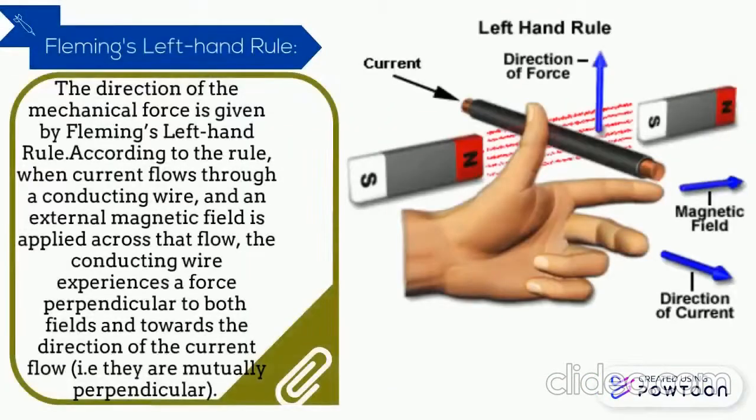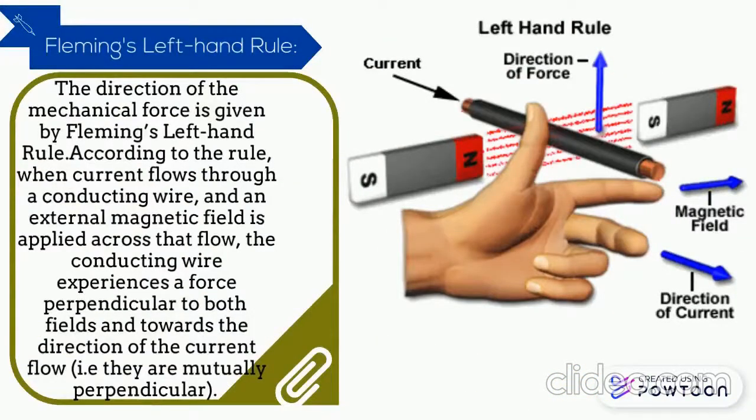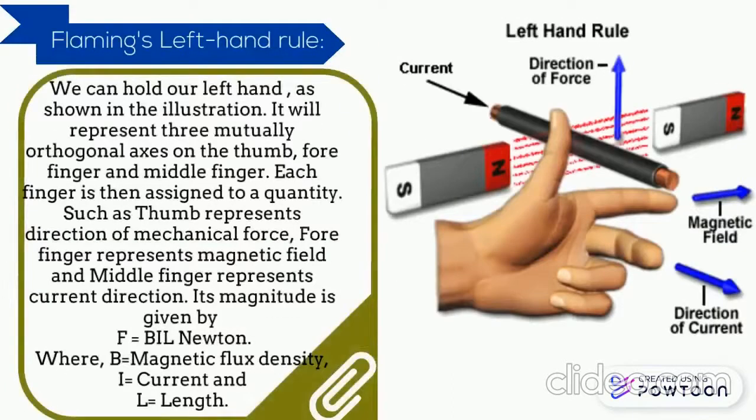Fleming's left hand rule: The direction of mechanical force is given by Fleming's left hand rule. According to the rule, when current flows through a conducting wire and an external magnetic field is applied across that flow, the conducting wire experiences a force perpendicular to both fields and towards the direction of the current flow. We can hold our hand as shown in the illustration, representing three mutual orthogonal axes on the thumb, forefinger and middle finger.